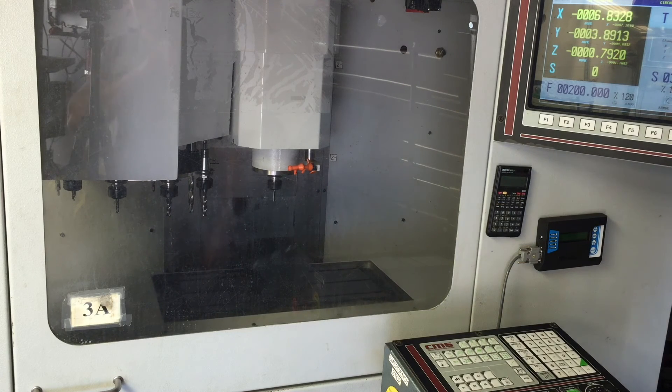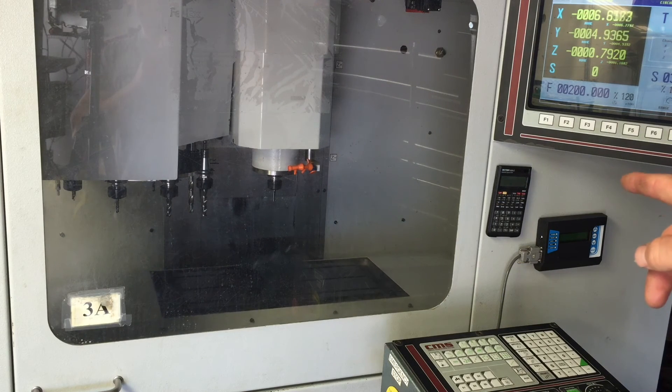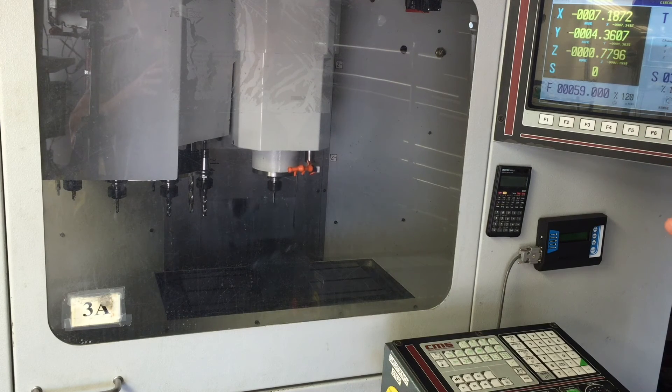I might replace that polycarbonate sometime - that stuff is expensive. The only reason I might change it is for you guys so you can see better on camera, but for my purposes it's good enough to see the parts and everything being made.